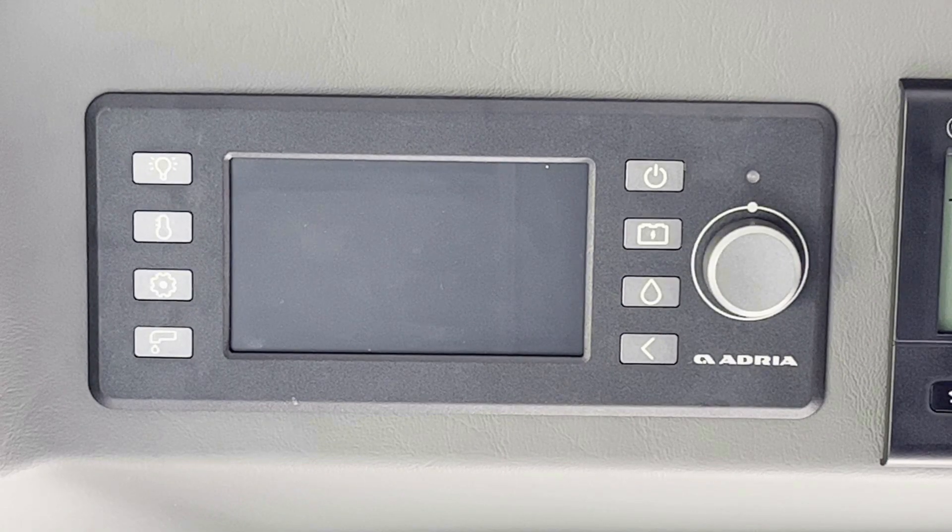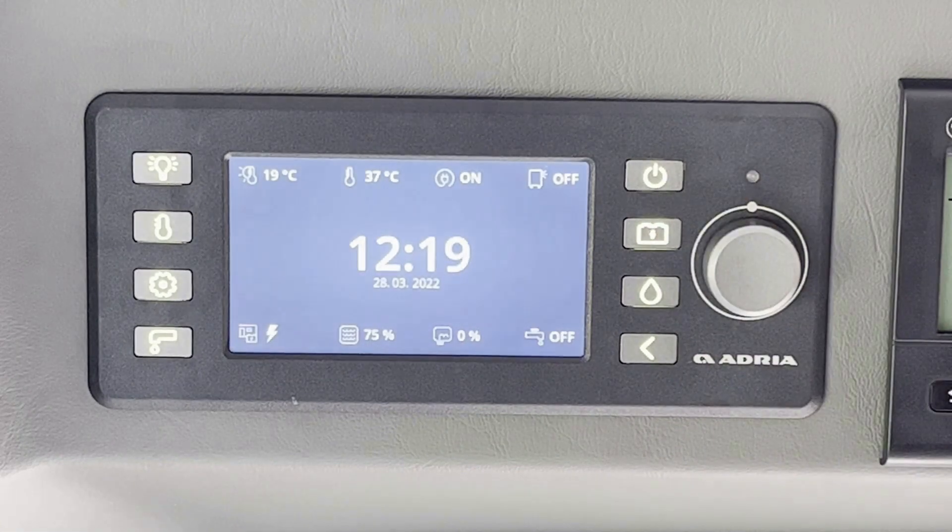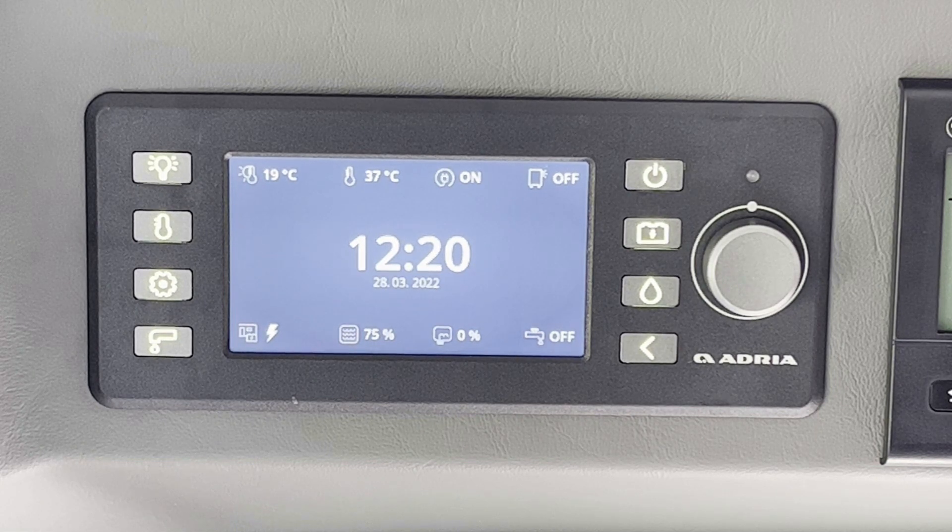Para el funcionamiento del panel de control, la tecla del interruptor general debe estar iluminada. Tocar la tecla del interruptor general para encender el panel de control. Para apagar, pulsar de nuevo la tecla del interruptor general. El interruptor general debe estar encendido para poder utilizar los servicios del vehículo, excepto por la nevera que funciona independientemente del panel de control.